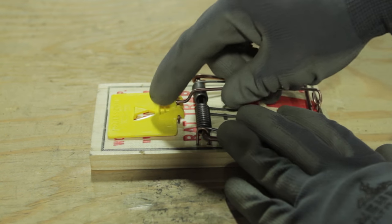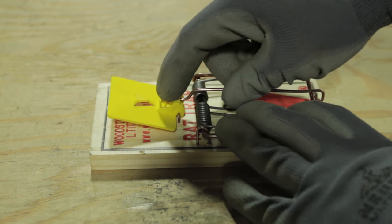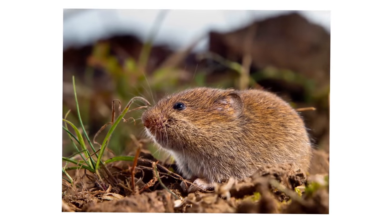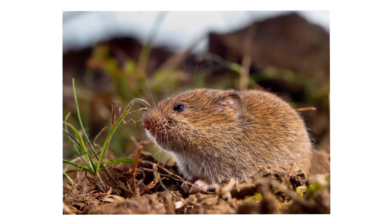Trapping voles with simple snap traps will be a very successful way to get rid of moderate vole populations. Fall and winter is a good time to begin trapping, not only because food sources are dwindling, but it can help reduce populations before winter, which is when vole damage is at its worst.